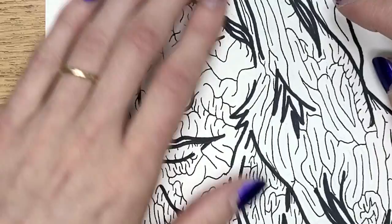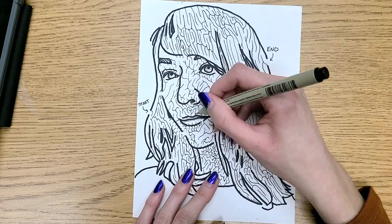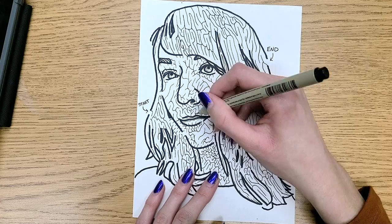Now you know a little bit more about maze drawing. I'd love to see what you do — I do have an email in my about section if you ever want to send me your work. Comment your questions; I'd be happy to respond. Subscribe for more because I'm thinking of doing more of these videos. I had a lot of fun with this one. Thank you so much for watching and happy drawing!